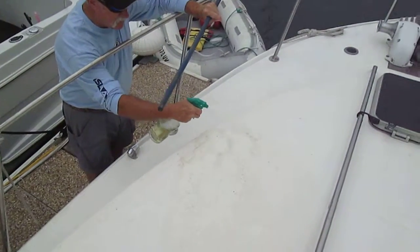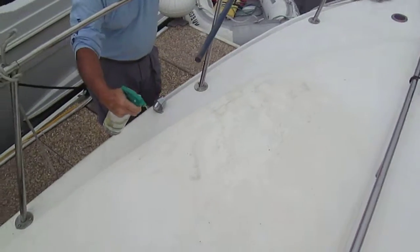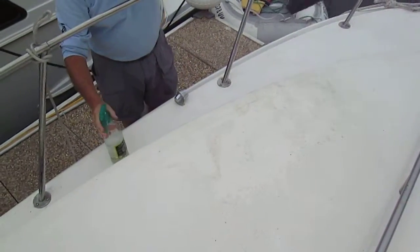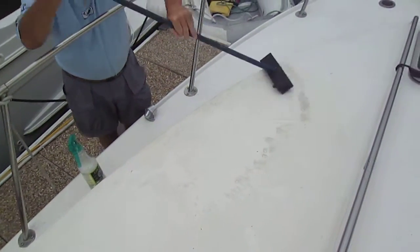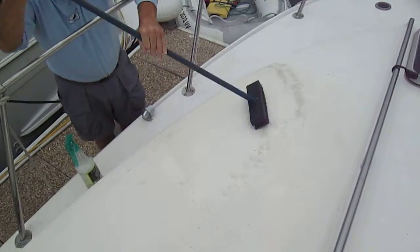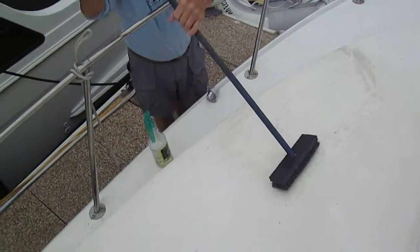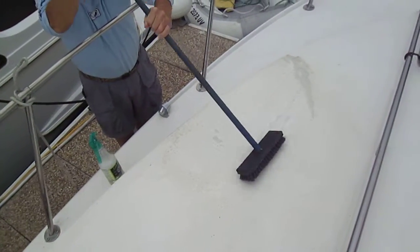Back on the deck, here's Lyle spraying the 3-to-1 solution, and you can just watch all of the built-up dirt just melt off the surface. A little bit of agitation, and the spots and the grime and the bird doo-doo come right up. Nothing to it.